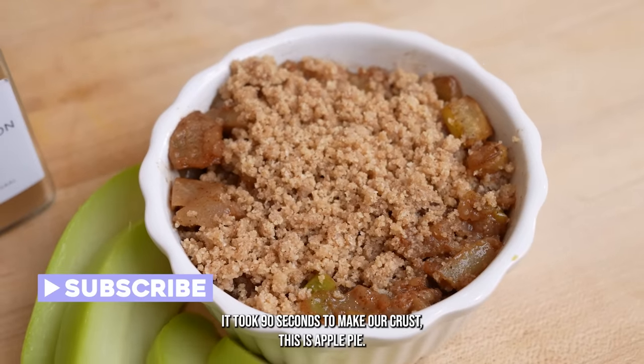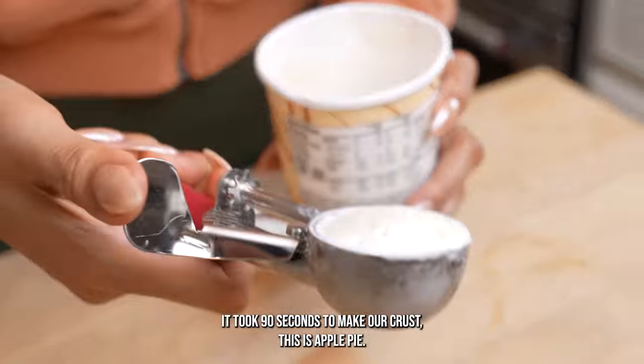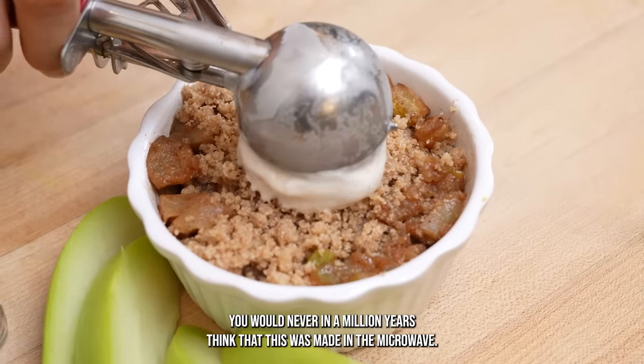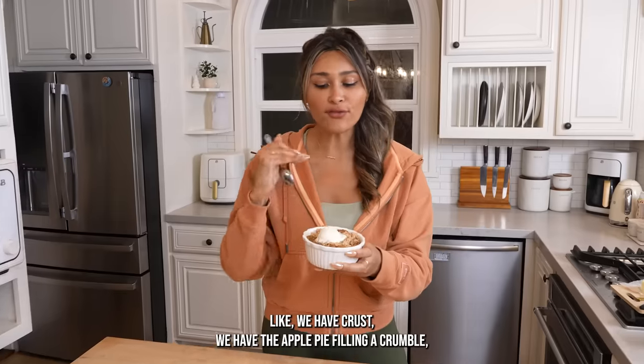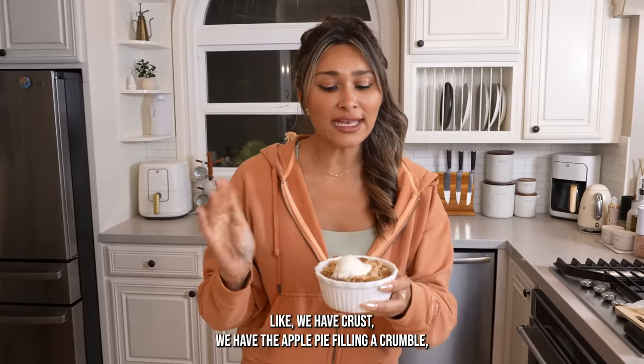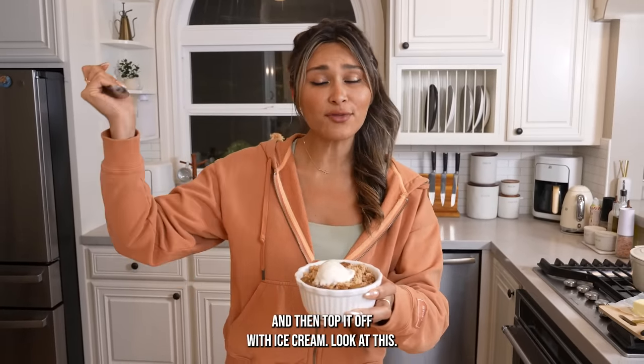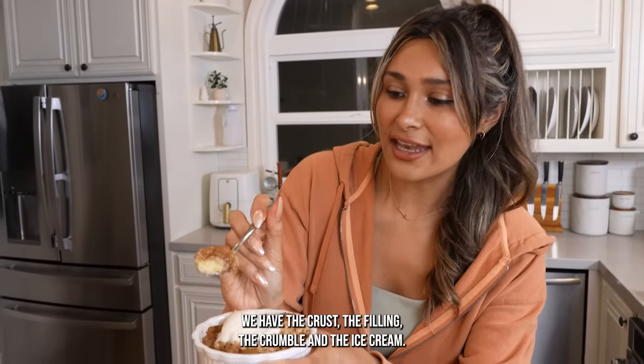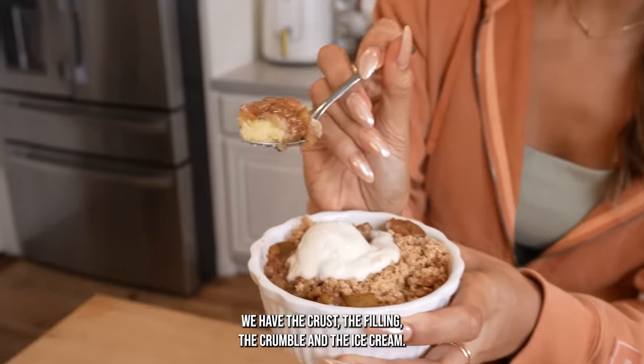It took 90 seconds to make our crust. This is apple pie, a hundred percent. You would never in a million years think this was made in the microwave. We have crust, we have the apple pie filling, a crumble, and then top it off with ice cream. Look at that — the crust, the filling, the crumble, and the ice cream. Cheers.